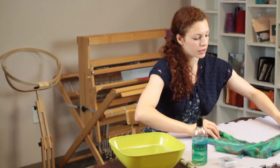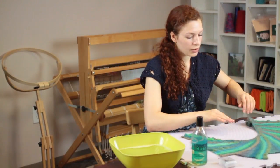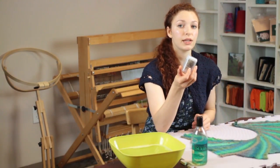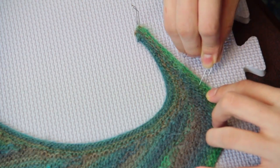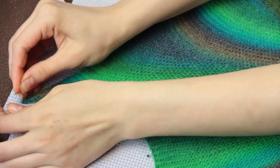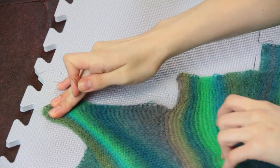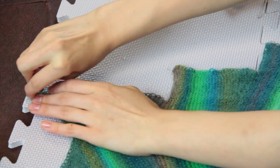We're going to lay it out on the boards and use these blocking pins that are from Knit Picks. Those will allow you to stretch out the fibers and pin them in place so that they can dry in the correct orientation that your pattern suggests.